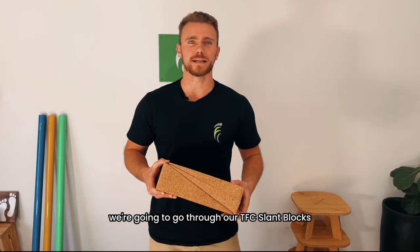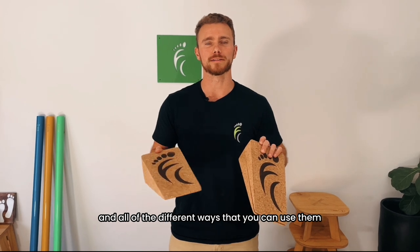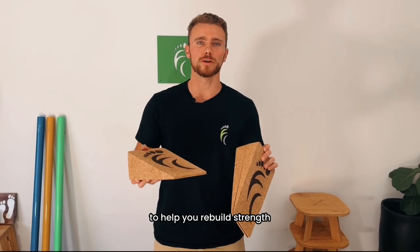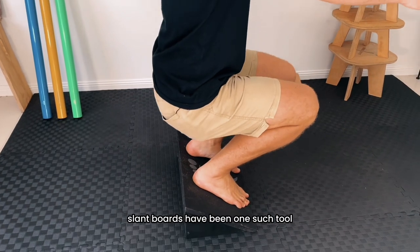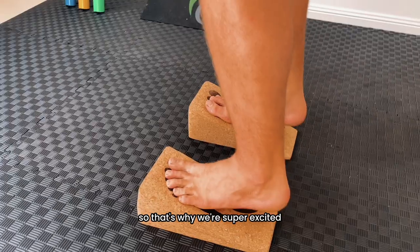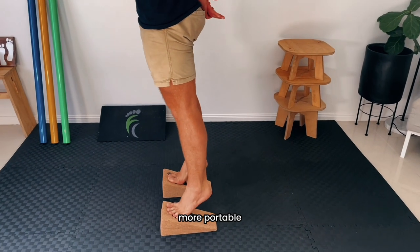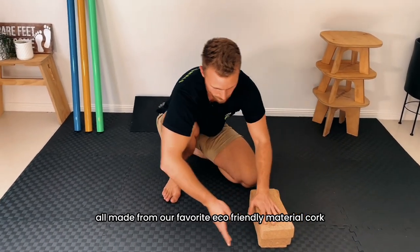In this video we're going to go through our TFC slant blocks — why we created them and all the different ways you can use them. We're always looking for powerful tools to help you rebuild strength, mobility and balance from the ground up. Slant boards have been one such tool that we've gotten great use out of, but the problem is they tend to be quite heavy and bulky. So we're super excited to launch our own version which are lighter, more portable and more versatile, all made from our favorite eco-friendly material cork.